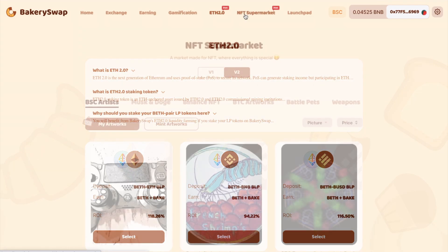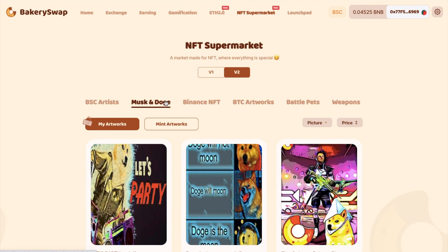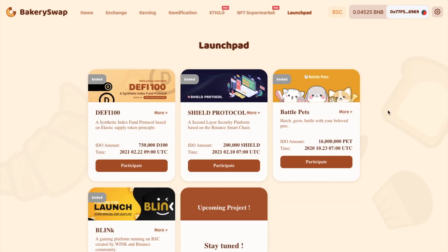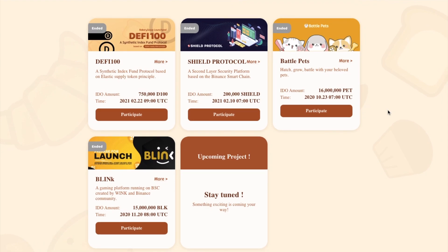And there's an NFT supermarket where you can get your hands on non-fungible tokens and filter by artists, pets and weapons. And another unique feature is the BakerySwap launchpad, where you can get access to newly launched projects on the Binance Smart Chain. The difference here is that instead of regular tokens, these are all NFTs.